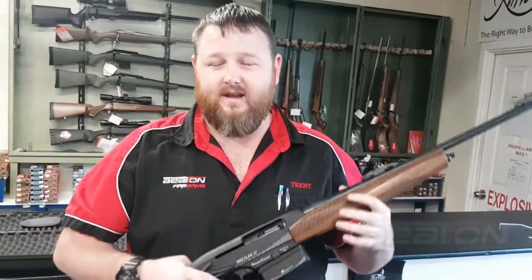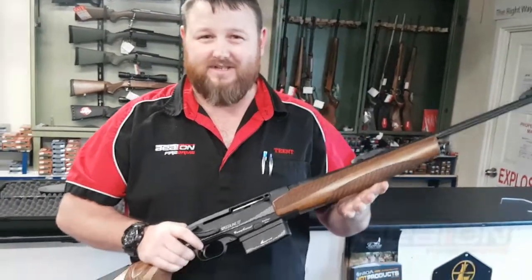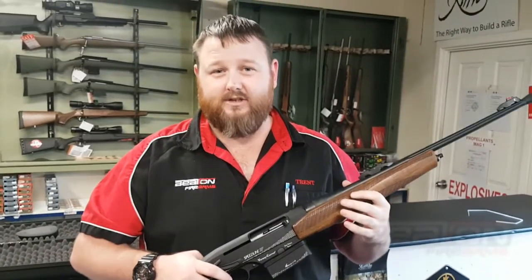The Vernie Caron Speedline comes in 30-06, which this one's in, and it also comes in 7mm Rem Mag and 300 Win Mag.